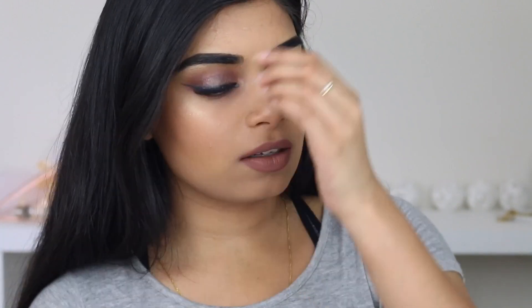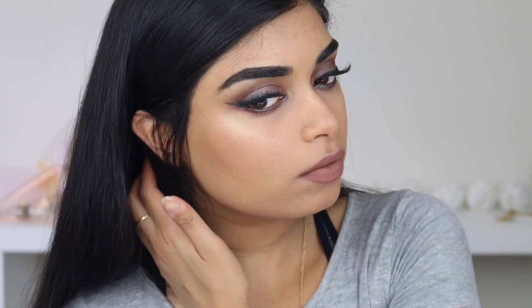So that's the finished makeup look! As always, if you guys have any requests then leave them down below. Subscribe to my channel if you haven't already. I'll see you guys in my next video — bye guys!